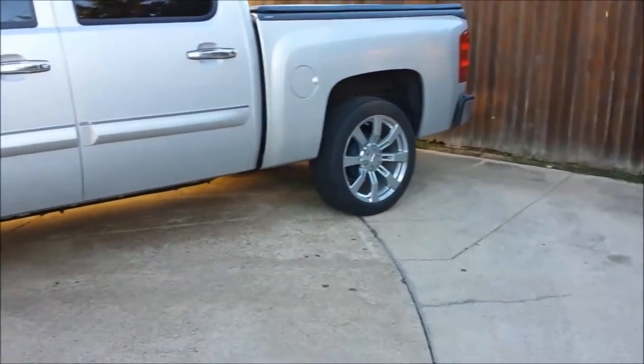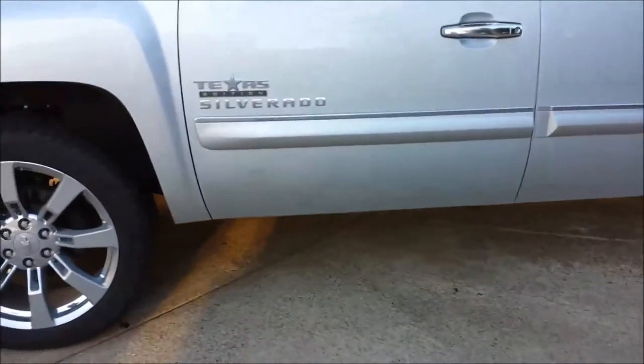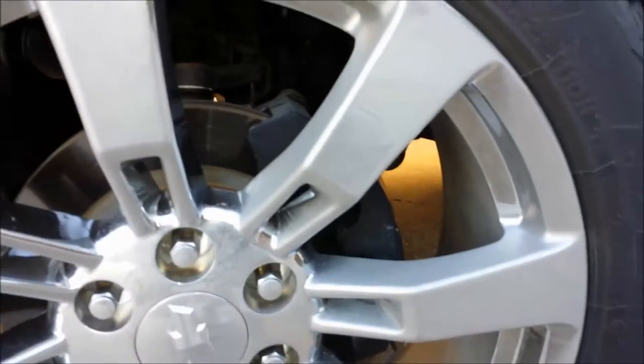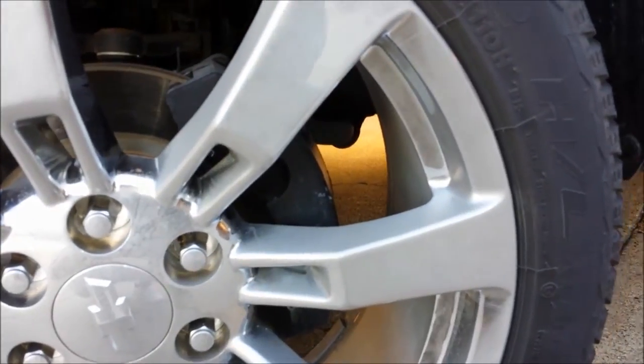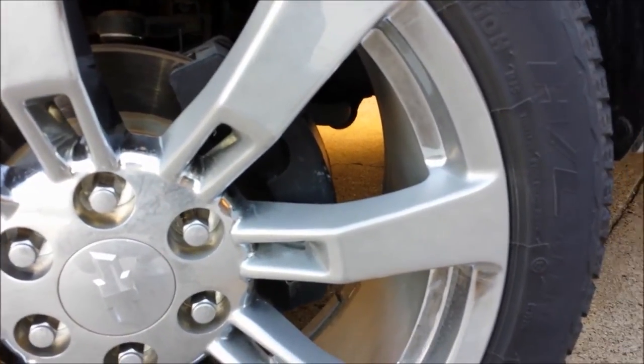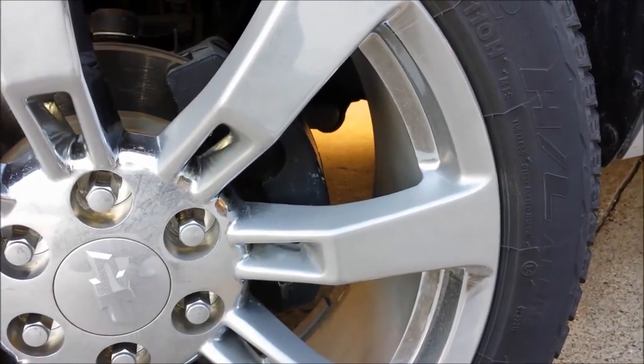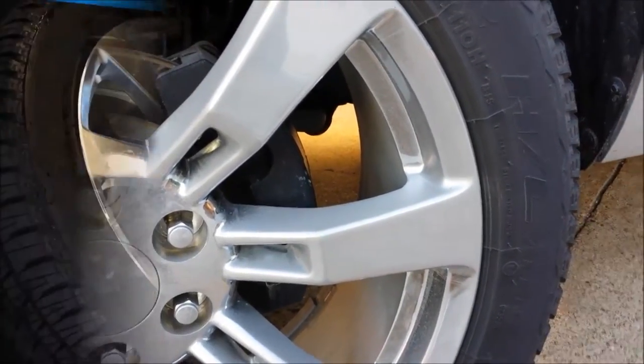Hey, what's up everyone. Today I'm gonna paint my brake calipers on this Texas edition Silverado. Currently just the stock black, if you notice, pretty dirty. I'll take it by the car wash and go buy the paint, then get started.